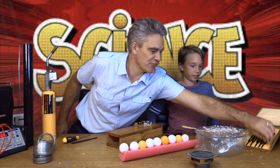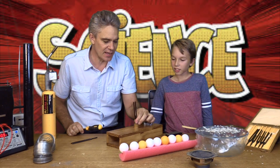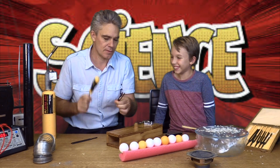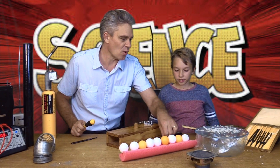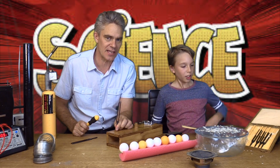We've got some different tuning forks here. The small one makes a high frequency sound — hear that high frequency sound? And the long one makes a low frequency sound.